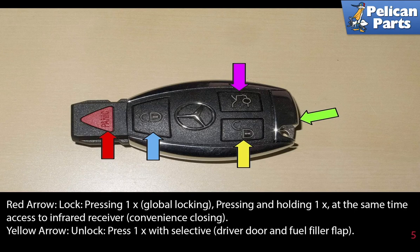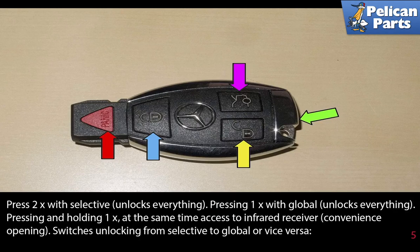Here are the functions of the key. The blue arrow is the lock button: pressing one time performs global locking; pressing and holding one time simultaneously gives access to the infrared receiver for convenience closing. The yellow arrow is the unlock button: pressing one time selectively unlocks the driver door and fuel filler flap; pressing two times selectively unlocks everything; pressing one time globally unlocks everything; pressing and holding one time gives access to the infrared receiver for convenient opening. This also switches unlocking from selective to global or vice versa.